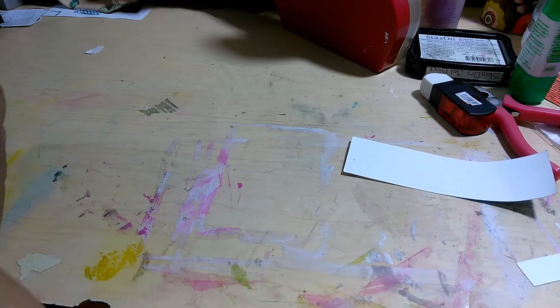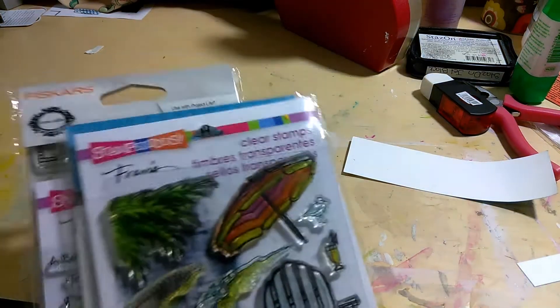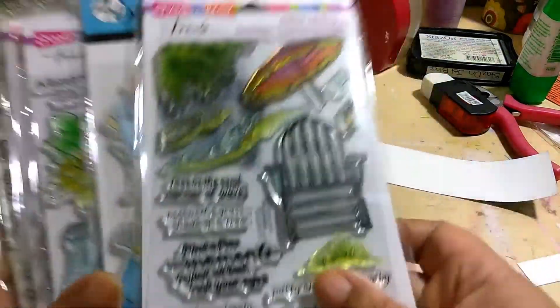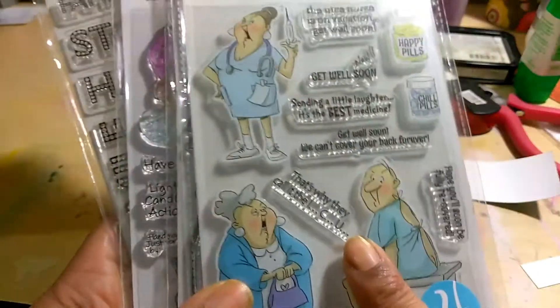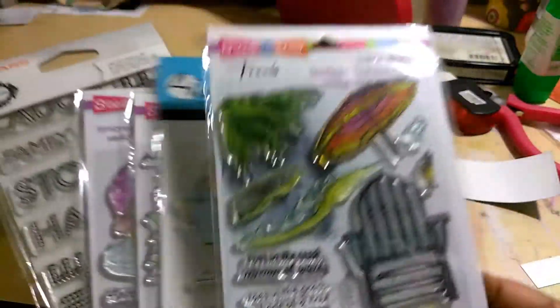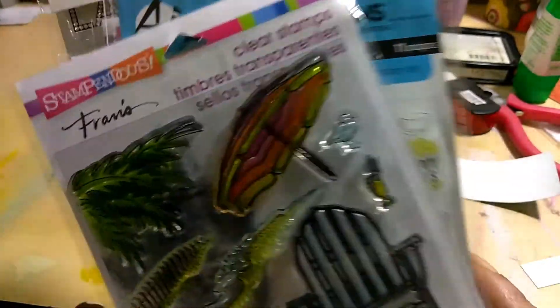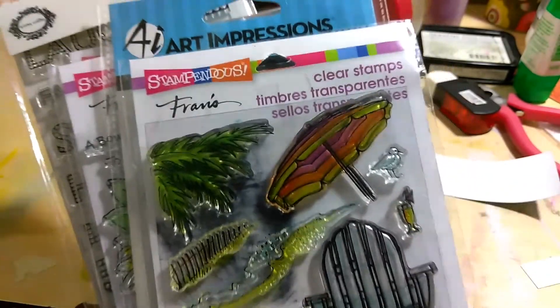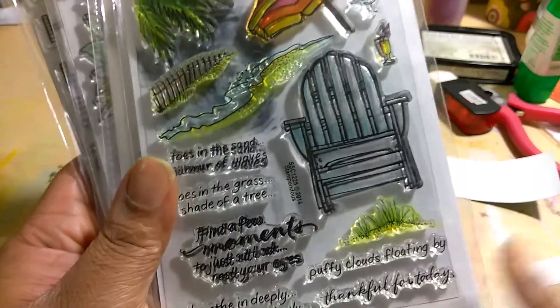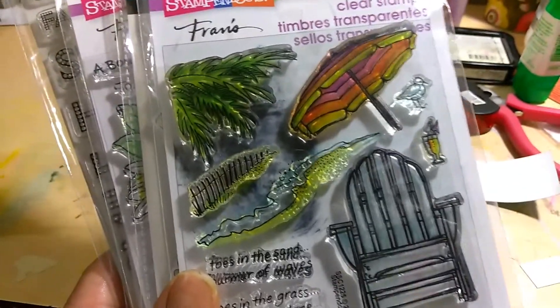Shout out to Candice from Only One Life Creations, because she always has these awesome deals and I got this stamp set. If you haven't seen this stamp set, guys, it's $5 for $15 worth, and I wanted this one so bad and I got it. I used this stamp set and it came just in time for me to do the project. It's from Stampendis and it has a whole beach scenery.